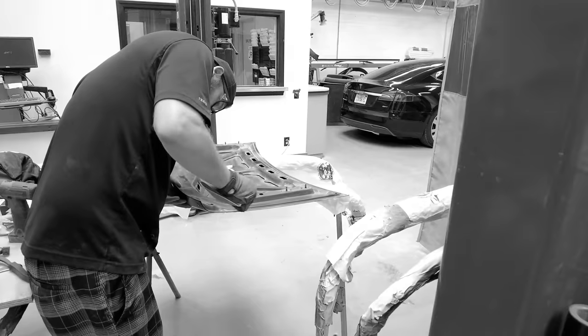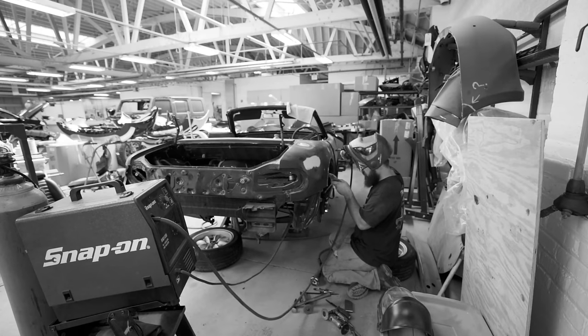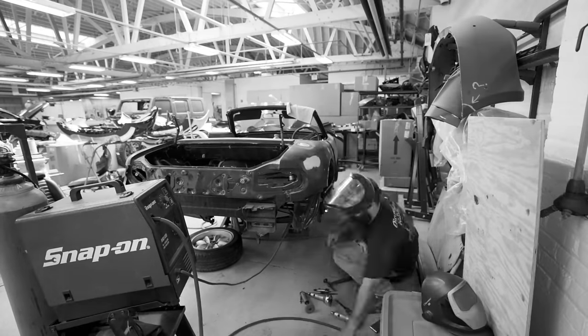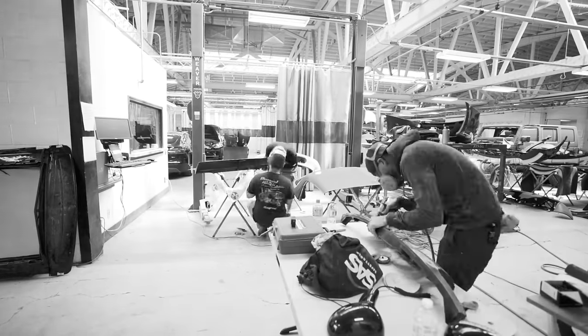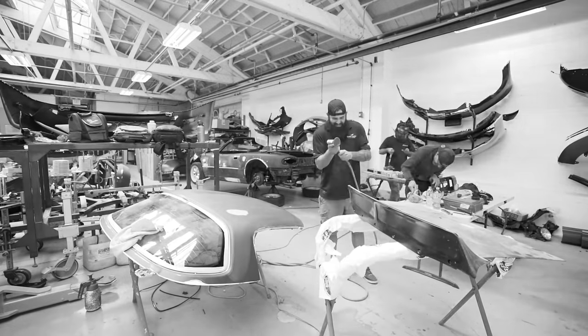In the previous videos, you guys saw us prepping the car for paint. This is the most important part when it comes to getting a quality paint job. We filled any dents, we smoothed out the panels, and sanded and scuffed all the surfaces so the paint can stick properly to the panels. We're almost ready to lay down some paint, but there's a few steps left before we can see the color.